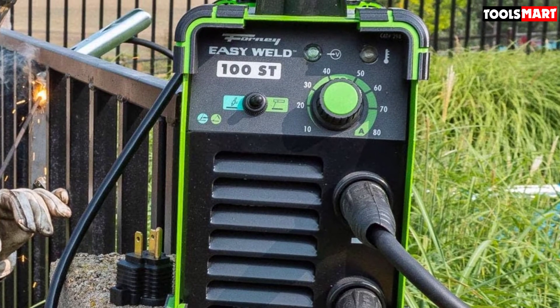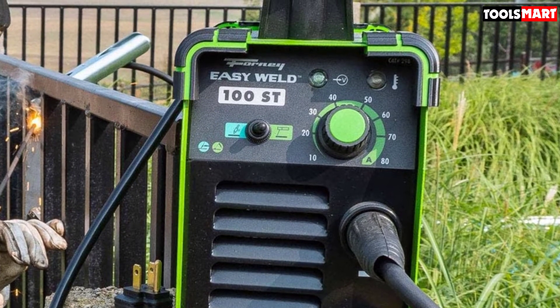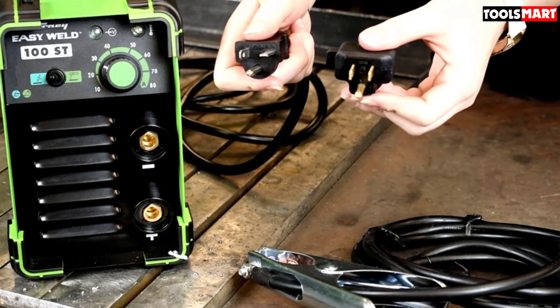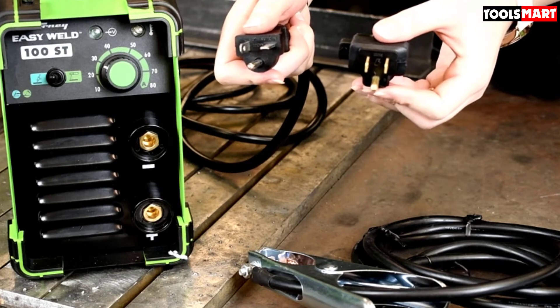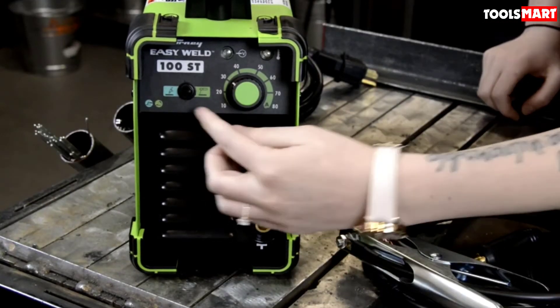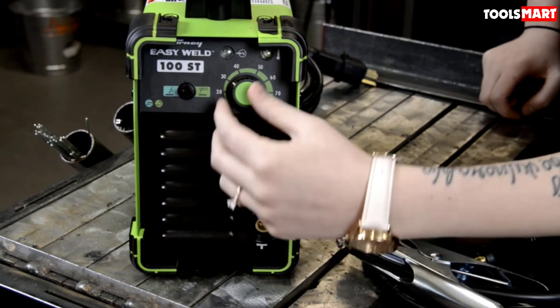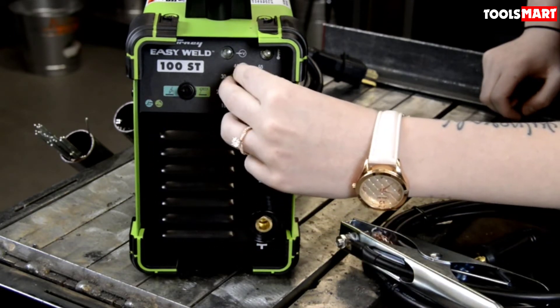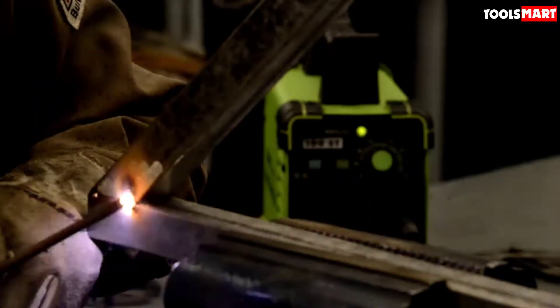The power source needed is a standard 120-volt electric supply. The output is 98 amps and the duty cycle is 30 percent. This Forney Easy Welder is TIG capable and efficiently designed to accommodate up to a 0.125-inch electrode. It can weld from 16 gauge up to 0.3125-inch thickness. The machine is easy to use and portable, so you can take it anywhere.